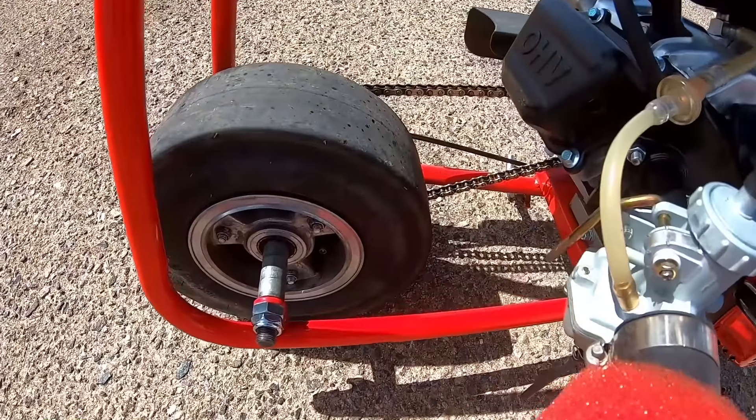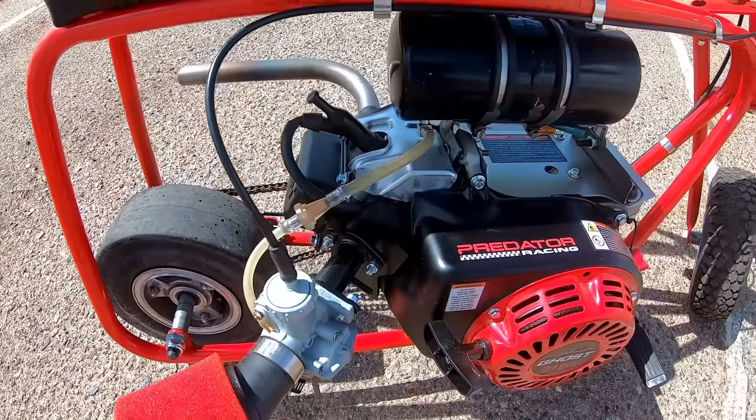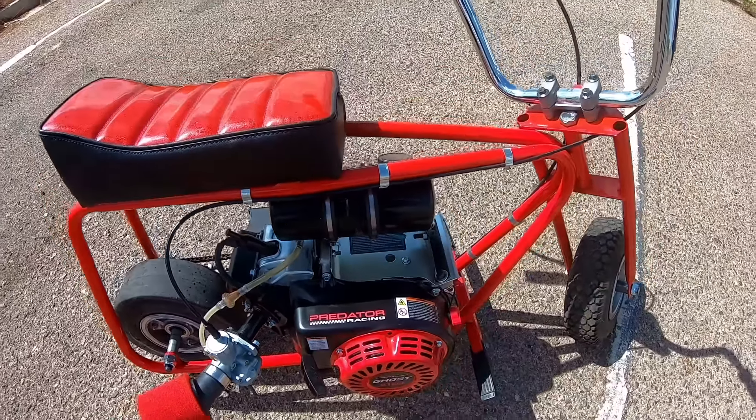Both bikes are running a really short rear tire with a 5-to-1 ratio, so they'll max out really quick on top speed, but they'll turn in some decent 0-to-30 times for sure.